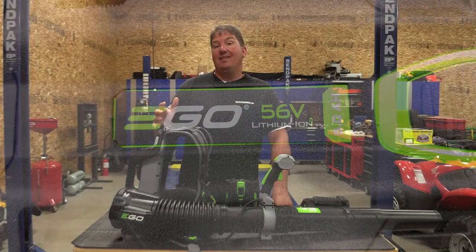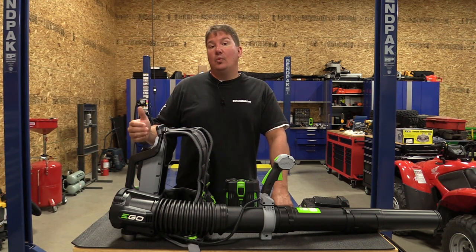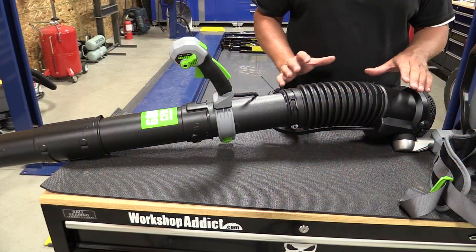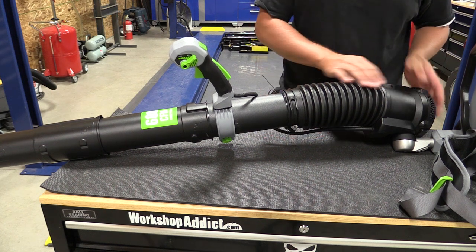Now if you're looking for a lightweight, powerful unit that doesn't need gas, won't have trouble starting and is always ready to go, stick around as we walk you through this. This backpack blower has a brushless motor located right here along with the fan that pulls air in the back.